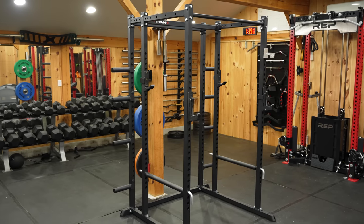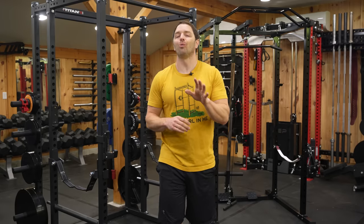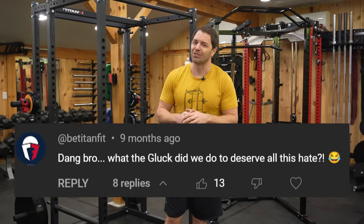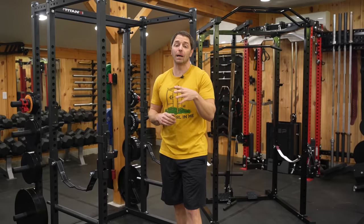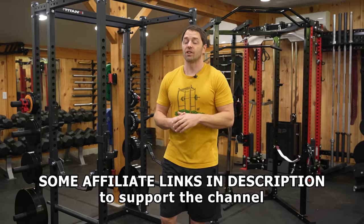Titan sent me this rack for the review, and I'm still going to be me, so you know I'll have a little fun with this one. Don't worry, Titan knows what they're getting themselves into. If you find this review helpful and enjoy our content, please subscribe and use the links in the description to support the channel.